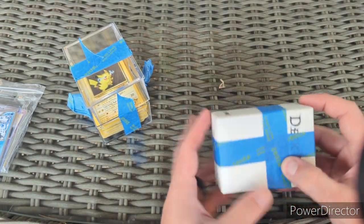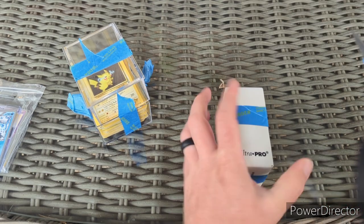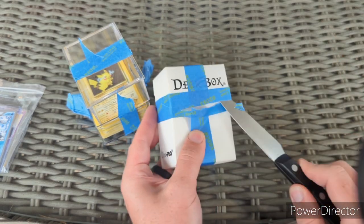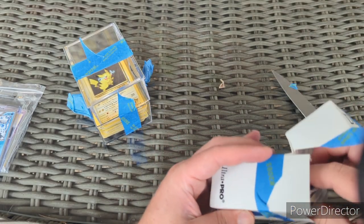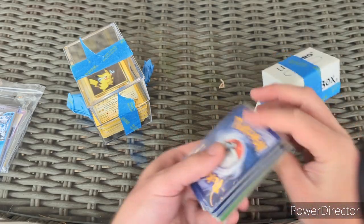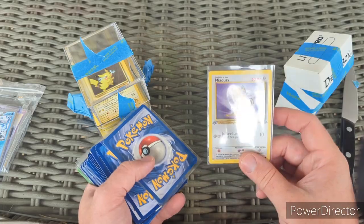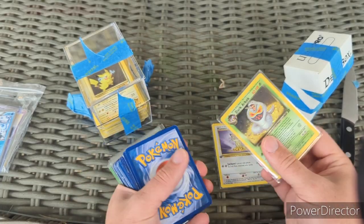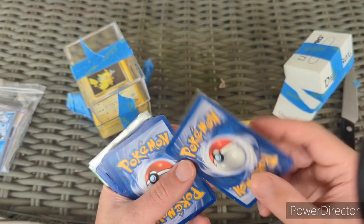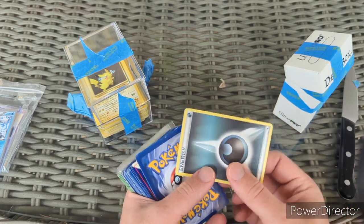There's a Meowth First Edition Jungle in a different language. There's a dark Arbok holo — looking actually like pretty decent, I'd say moderate play. Dark Arbok holo.